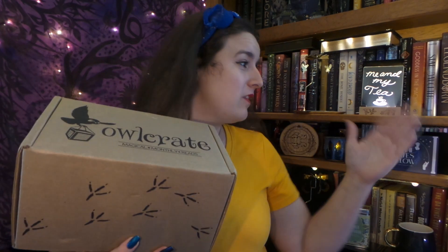Hello! It is me and my tea. And as we can see, it is time for another Owl Crate unboxing! And this month's theme is 'if the fates allow,' and somehow Christmas songs will have to stay out of my head as I open this box.